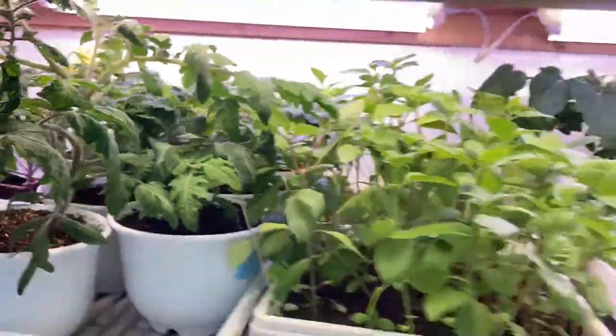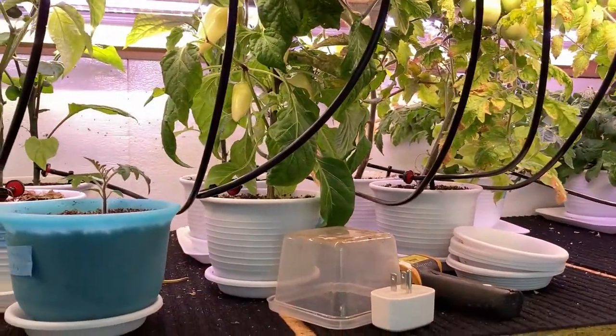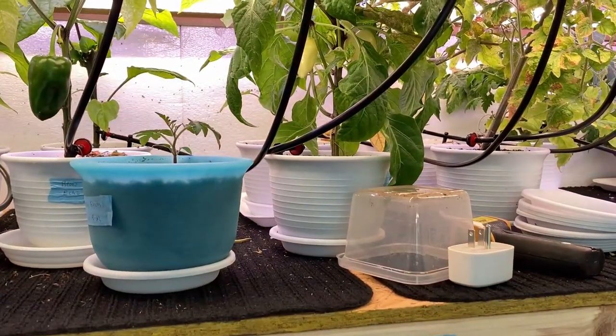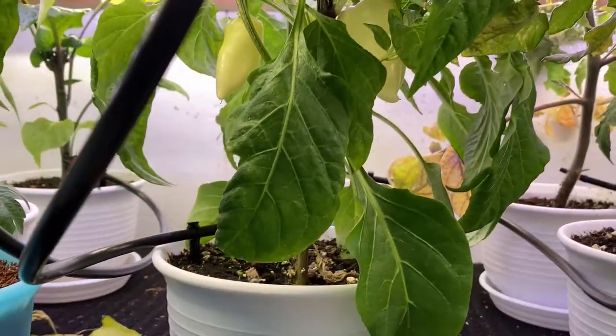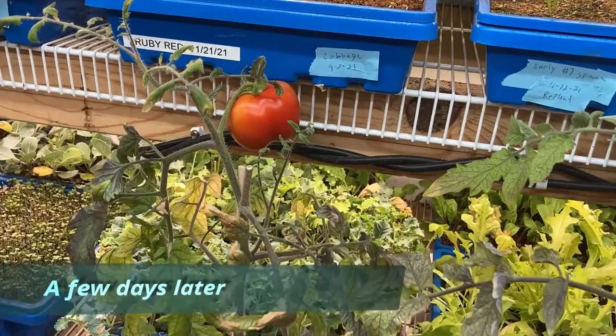If you want to see how this all works, subscribe and I'll be doing updates. My goal is to have a steady supply of peppers and tomatoes over the wintertime. I grew this pepper here and got a surprise — it was supposed to be a banana pepper but it ended up being hot! I learned the lesson: don't take a bite out of a pepper even if you think it's a regular one. Oh my goodness, it turned my mouth on fire! I might have to figure out how to test peppers without actually biting into them.